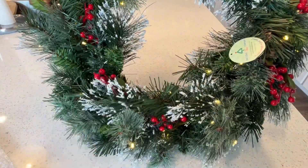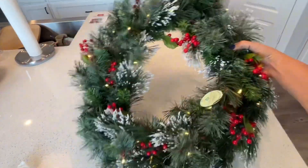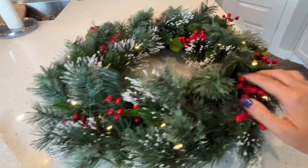And look at that — how cute! I think that is definitely a winner. Once I fluff it up, it is going to be gorgeous.